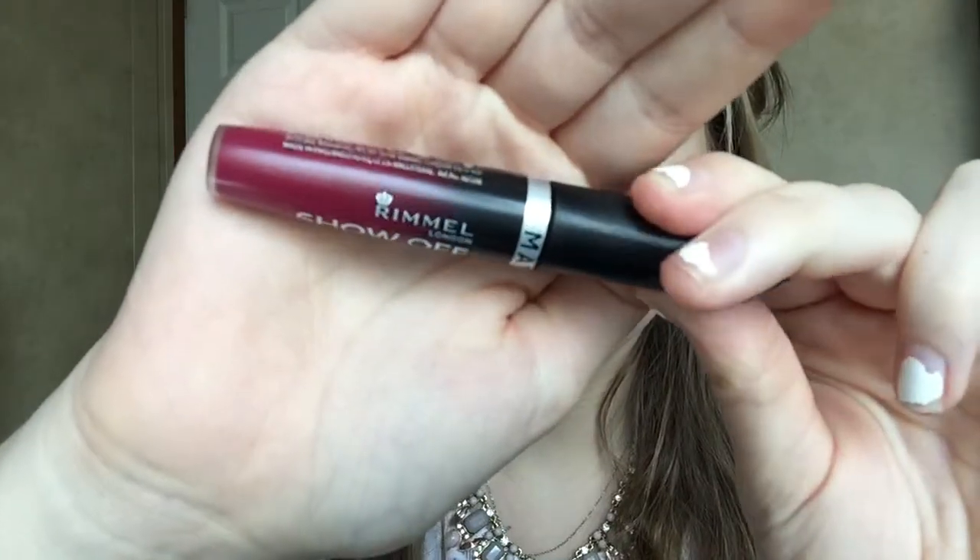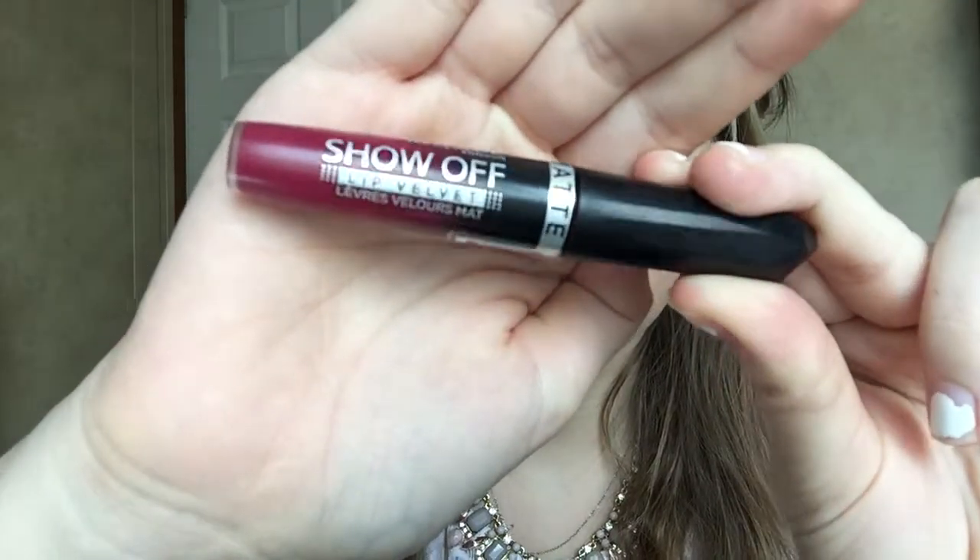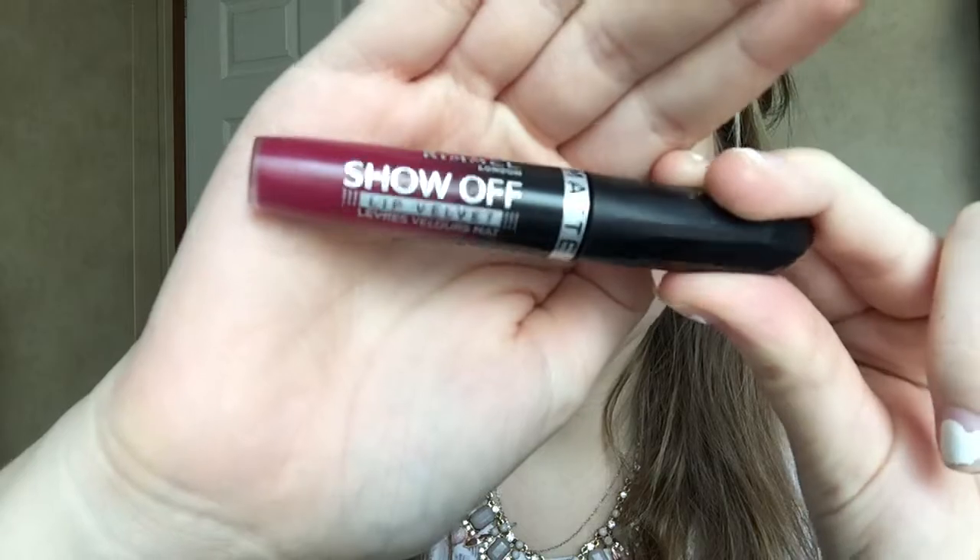Now to finish off this look, we're going to be taking the new Rimmel London Soft Lip Velvet Mattes. This is in 307 Meteoric Matte. If you would like for me to do a review on these lip velvets, then let me know in the comments below.